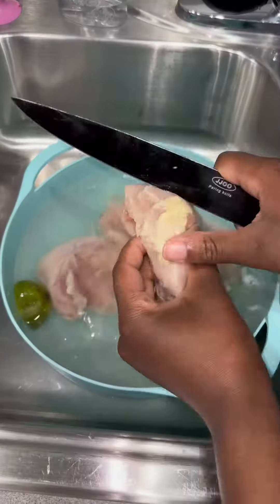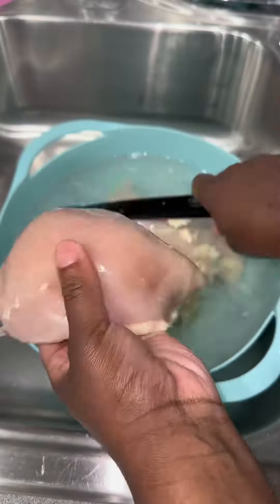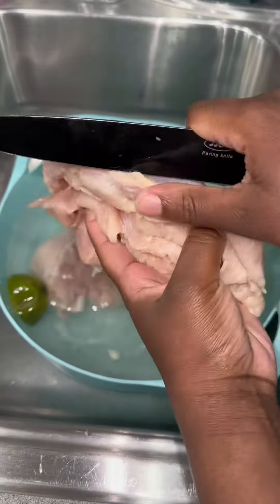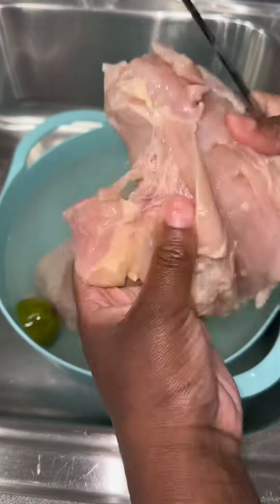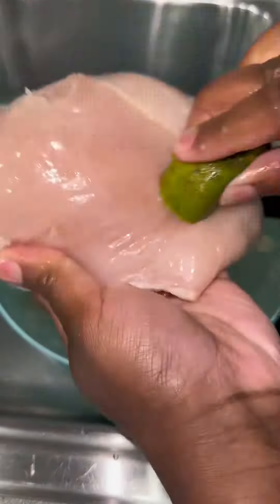If you got a pack of chicken breasts and don't know what to do with it, watch this video. Trigger warning: yes, you do need to clean your meat. If you don't, that's okay — that's just my personal preference. These are the chicken breasts I split up from my grocery haul last week.